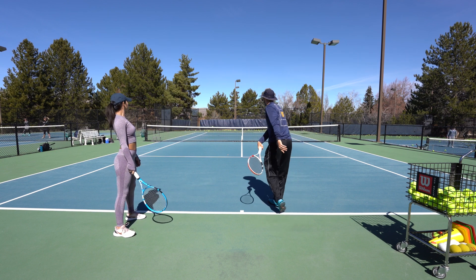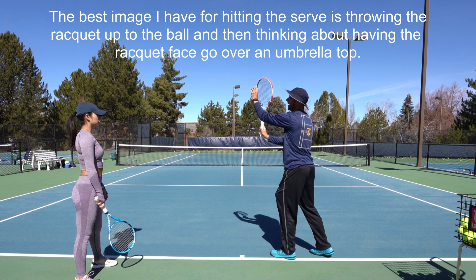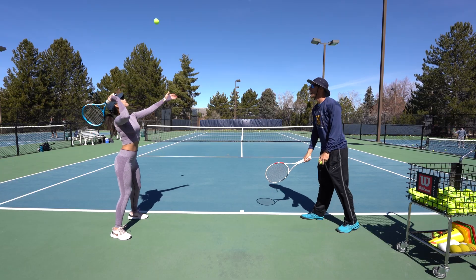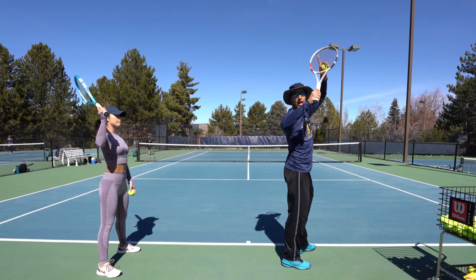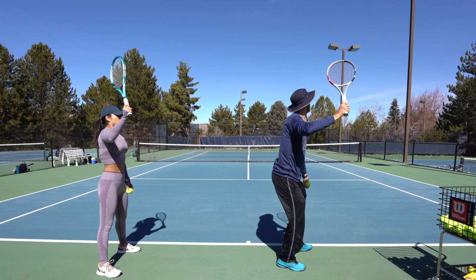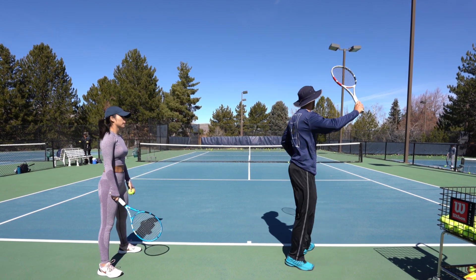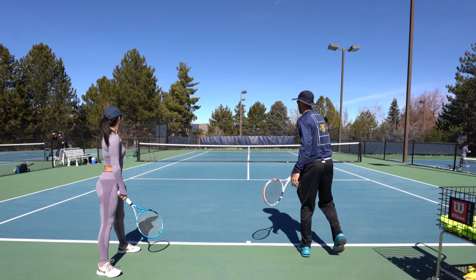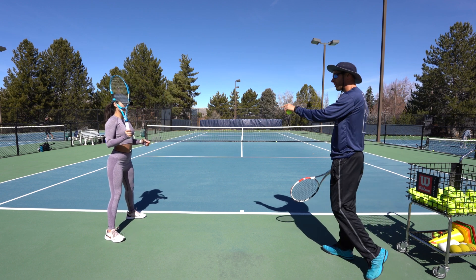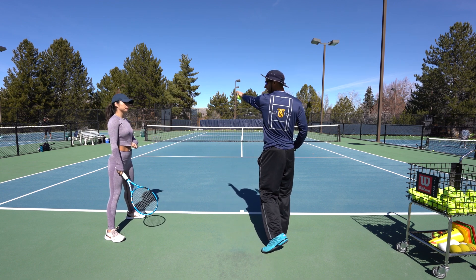You don't need to do the full wind-up — you can go up and across and it'll go over. Toss it up — perfect. Start with your racket up because with your racket up you'll have momentum on the drop, so everything is moving and you can't help but go somewhat quick. So you're here, it drops, up and across. Everybody who starts with the proper continental grip starts off serving way to the left — that's totally normal.